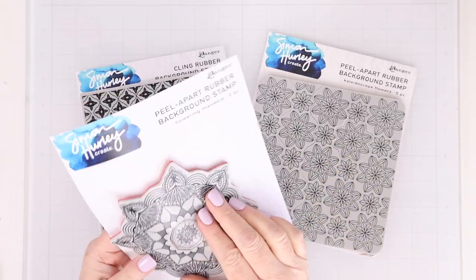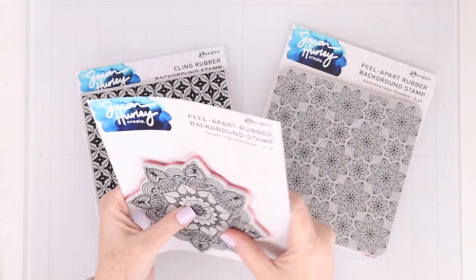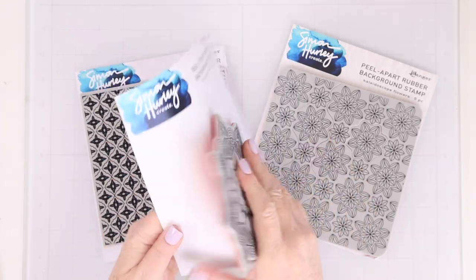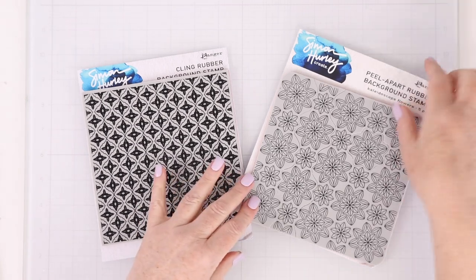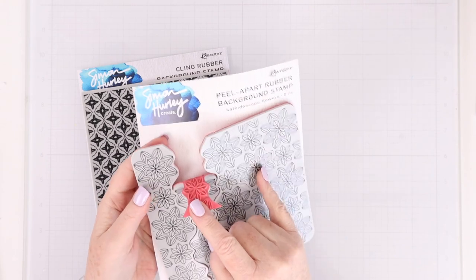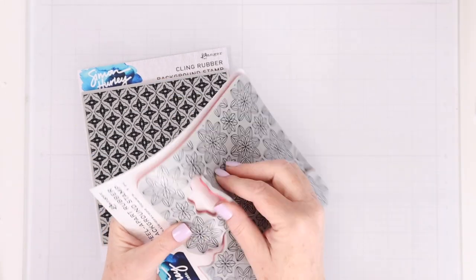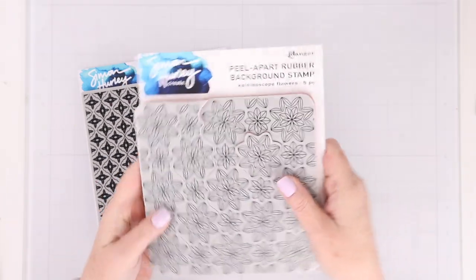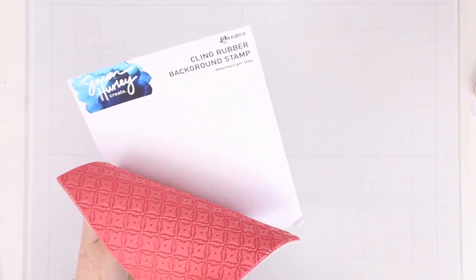Let's take a quick look at the background stamps I'll be working with today. This is the peel apart rubber background stamp flowering mandala by Simon Hurley for Ranger. The center peels out if you want to, or you can use the whole stamp together. If you're having trouble finding that one, please sign up for notifications — I know they will be back. This is the kaleidoscope flowers; there's a whole row of flowers you can peel out, and then there's a single flower you can peel out as well. And last but not least, I'll be using the Moroccan tile background stamp.